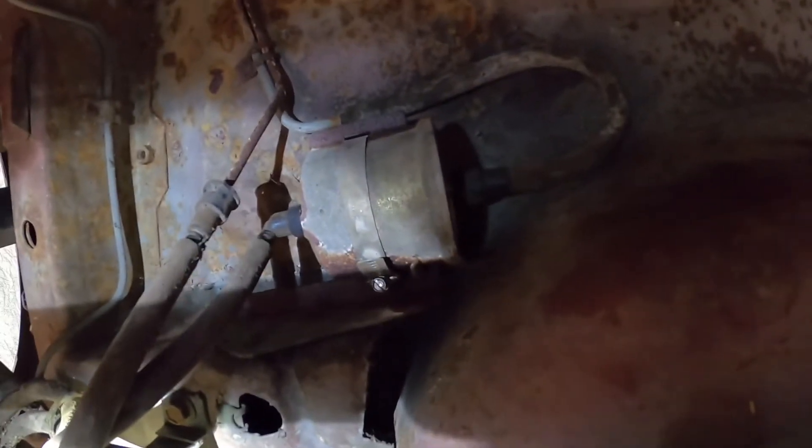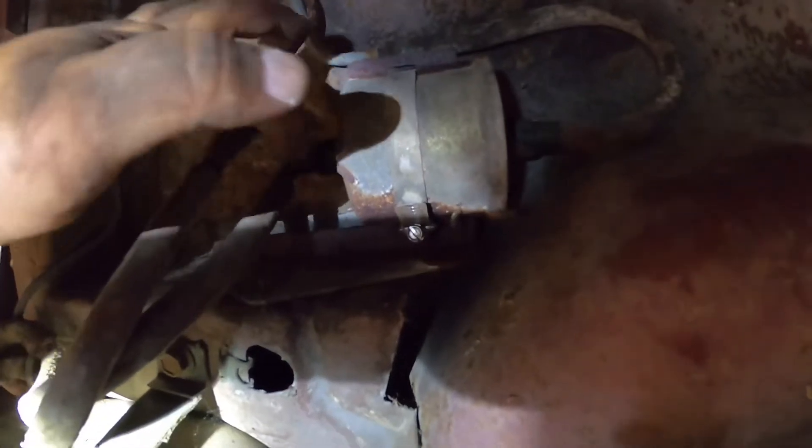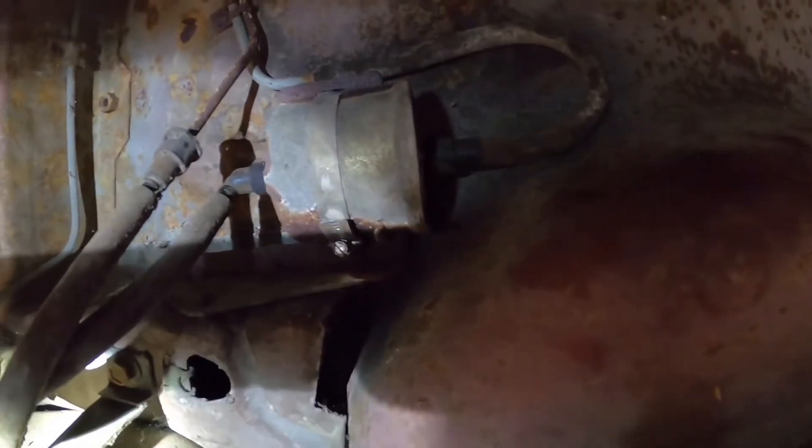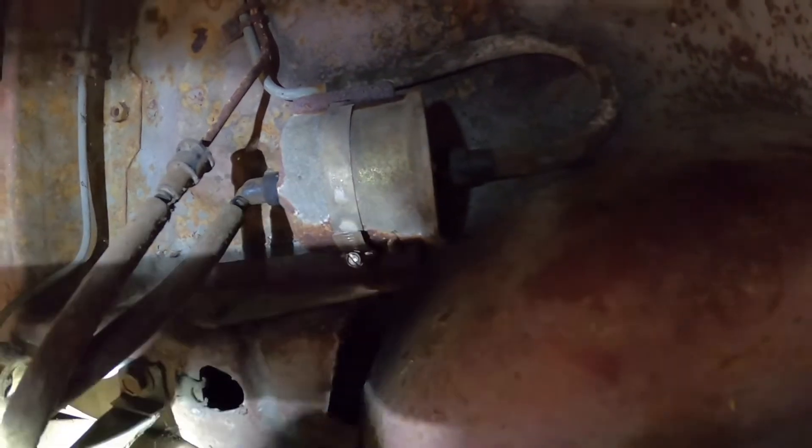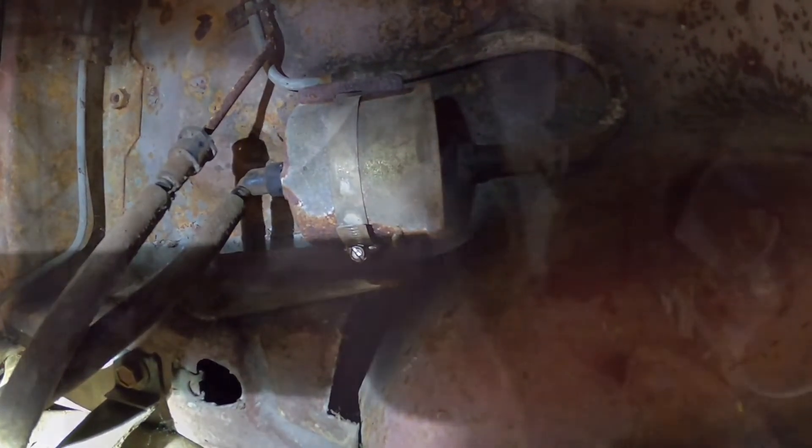New filter is on, the hose is back on, the clip is back on. We're going to go ahead and just turn the key to the on position — this will basically prime the filter and we'll check for leaks. That wraps up the video on the fuel filter. Make sure you like the video, subscribe, and stay tuned for the next episode where we're going to be tackling the rear shocks on this 5-liter Mustang.